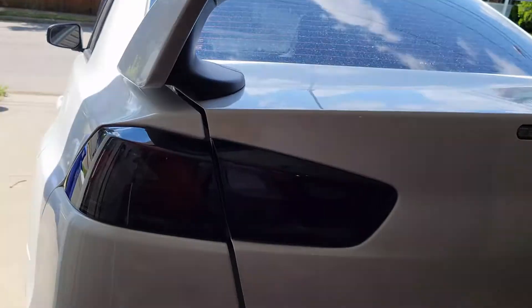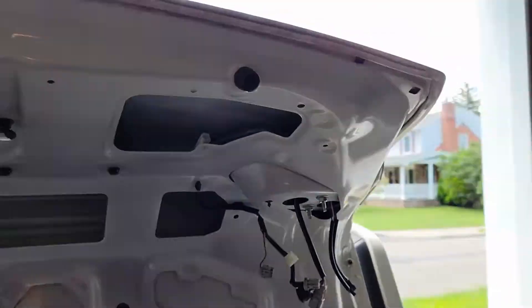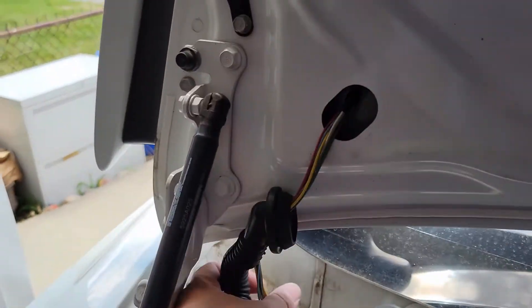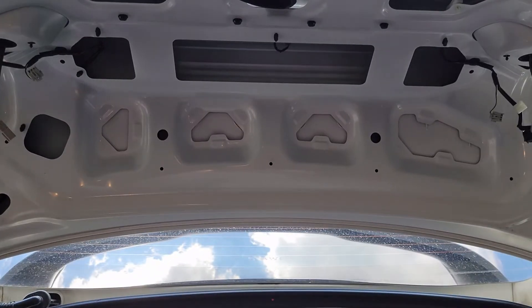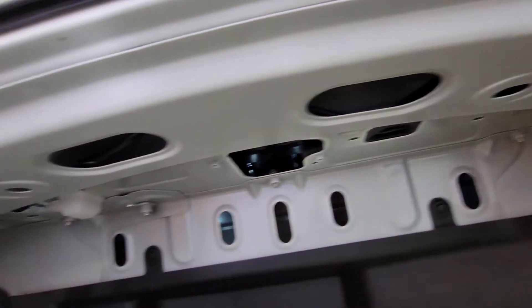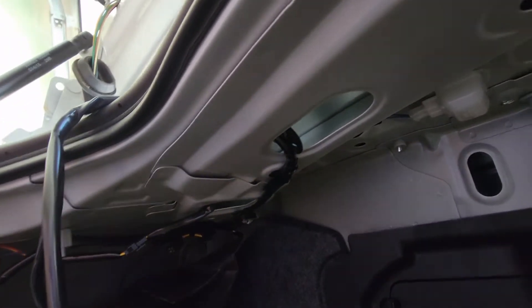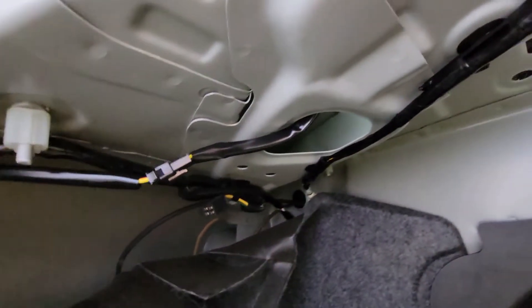After you clean the area up, put the new taillight in and look how clean that looks. With one side done, we do the same thing to the next side. Now we move on to the wiring, which is probably the most fun part. The wiring is very simple: the short side stays on the driver's side and goes through the grommet hole up onto the driver's side trunk lid, and the long side goes from the passenger side through the trunk and up the grommet into the trunk lid. Running both sides through the upper part of the trunk keeps it nice and clean with no dangling wires.